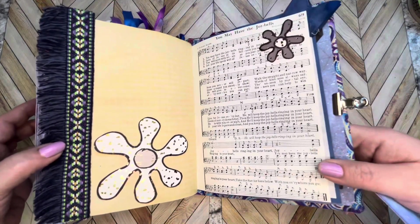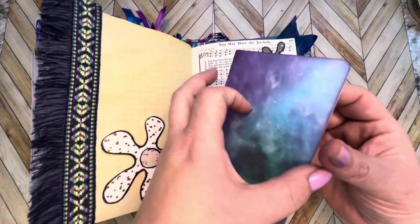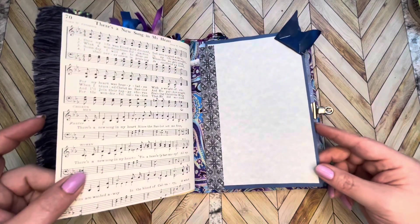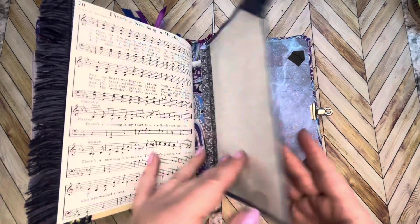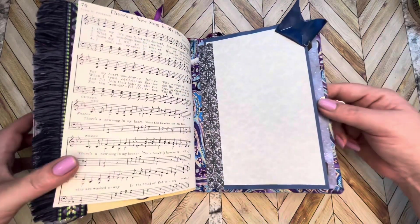Just stuck a little tag — no, it's a little booklet here for you to write on. Some more vintage music and then here is the back cover of the book, but we still put a little bit of journaling space on that too, and a little spot for you to put some photographs if you want.